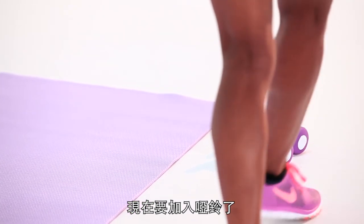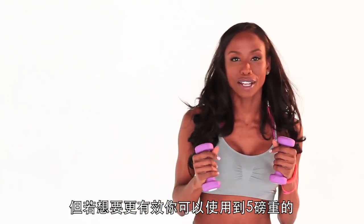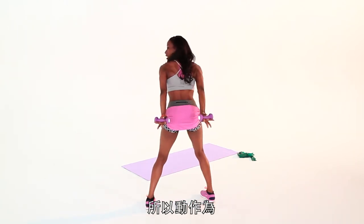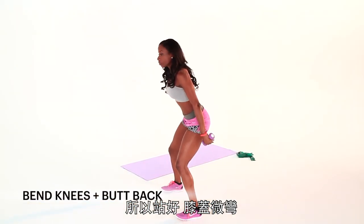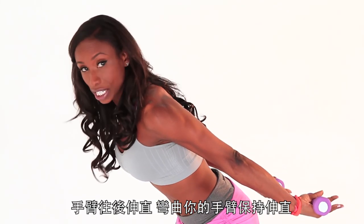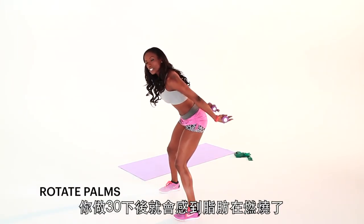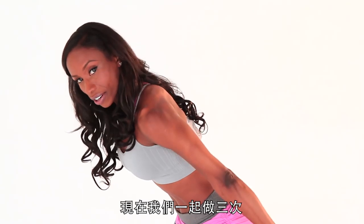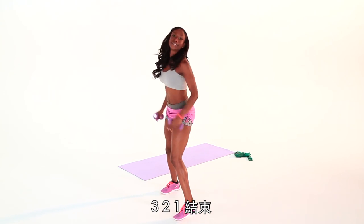Now we're going to switch over to the weights. I'm using my trusty threes, but you can go as much as a five if you're balling like that. We're going to do the tricep rotations. Palms are up and then down — that's the idea. Set your stance, bend those knees, get into it, sit back in it, and take your chest forward. Arms are behind you and straight — do not bend your arms, keep them straight and higher than your torso. Get this rotation going. I want you to do about 30 of these and you'll feel the burn.